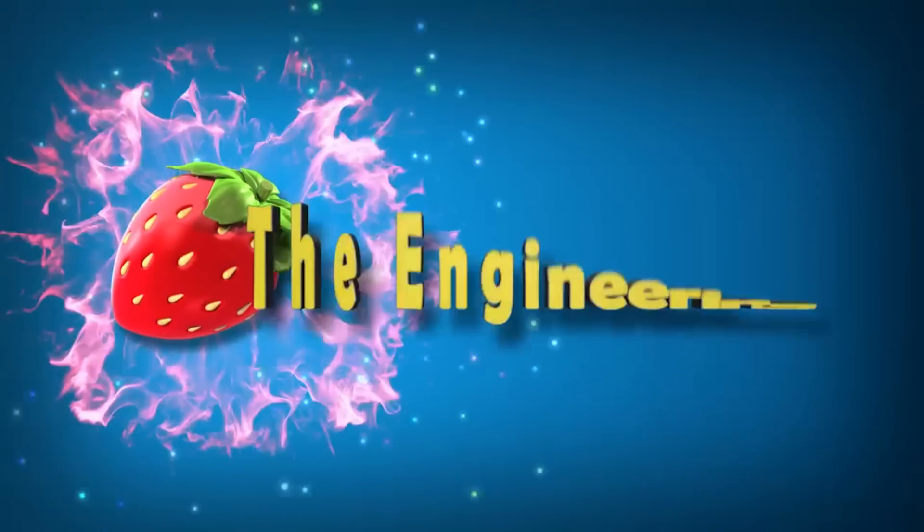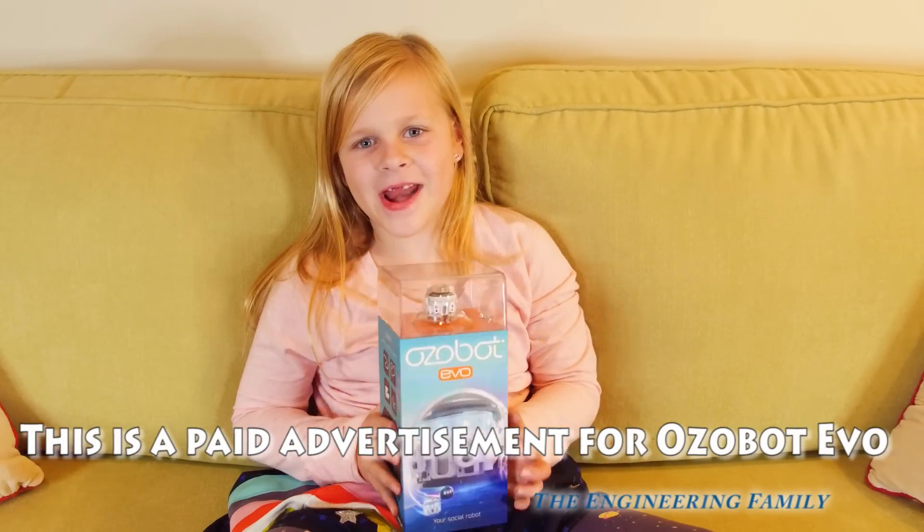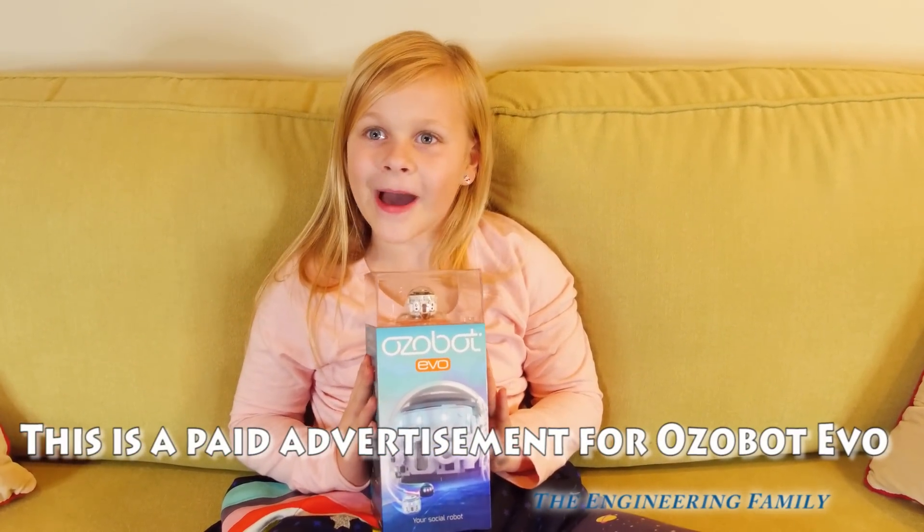Family fun for everyone! Hi everyone, this is a paid advertisement for Ozobot Evo.